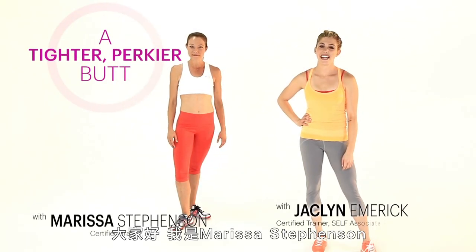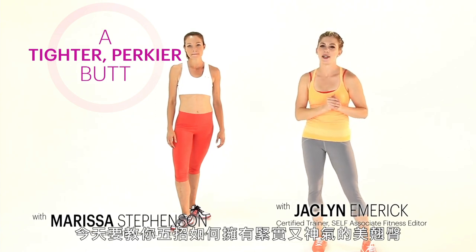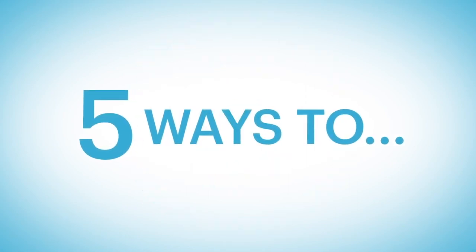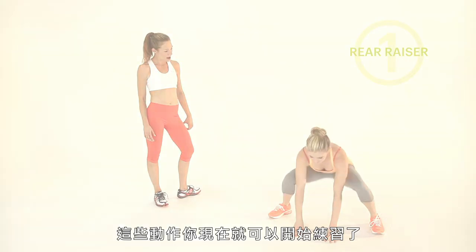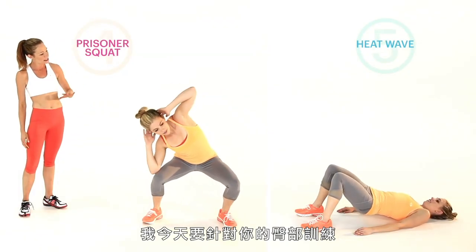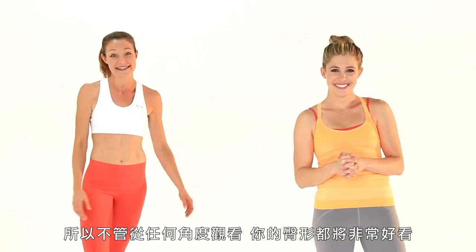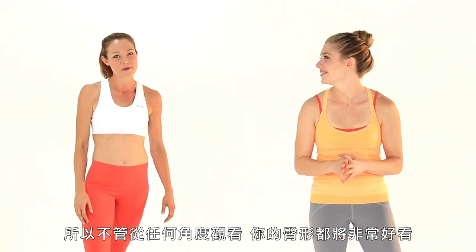Hi everybody, I'm Marissa Stevenson. And I'm Jacqueline Emmerich. We are Self's Fitness Editors here to show you five ways to get a tighter, perkier butt. All of these moves, you don't need equipment. You can try them right now. They're gonna target your butt from three different angles, so no matter who looks at it, from what side, you're gonna look amazing. Let's get started with that first move.